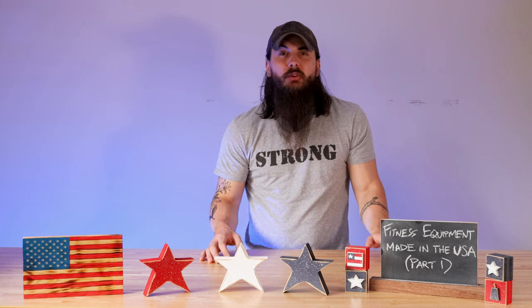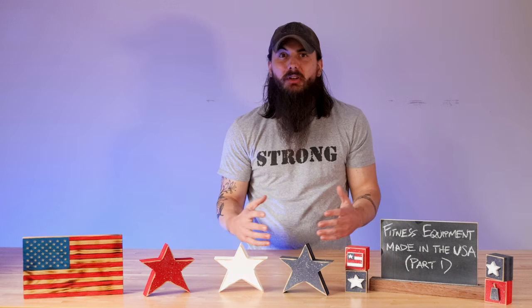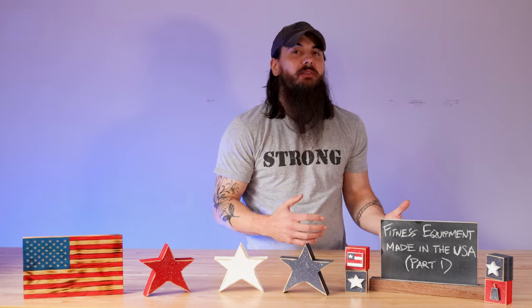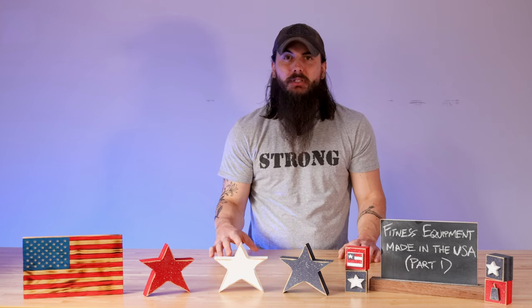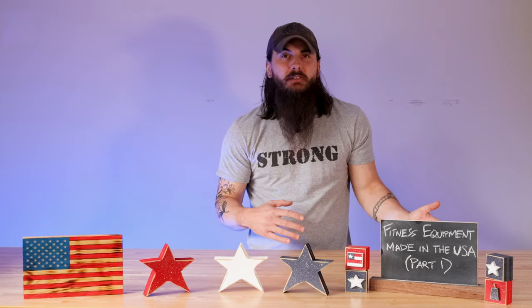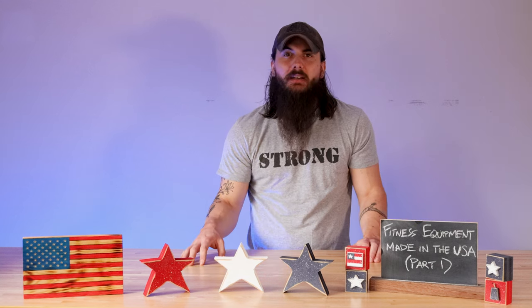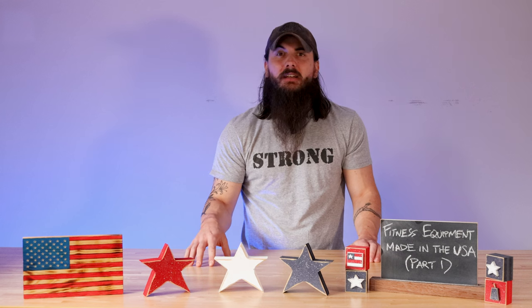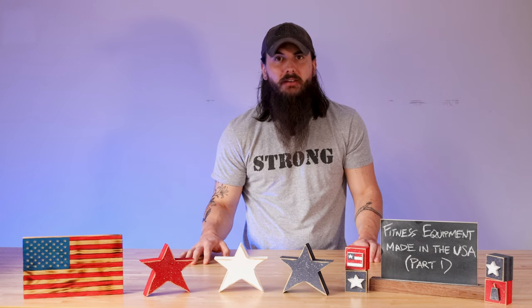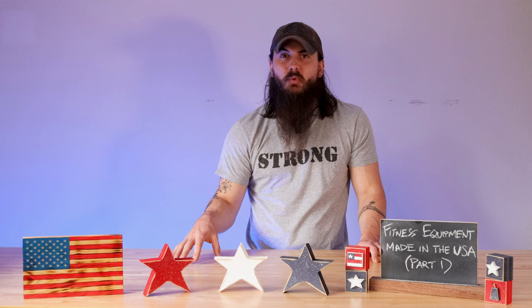Let's move on to squat racks. Most folks who get a barbell are likely also going to have some sort of rack, whether that's a basic squat rack or a power rack in their home gym, and there are a lot of good American-made options. Rogue has some really good options in their store. A few other brands to look at: PRX Performance has a few models made in the USA. Sorenx is another good option made here. Stray Dog Strength and Power Lift are two other good options that have some racks made in the U.S. as well.